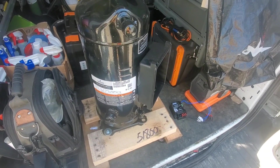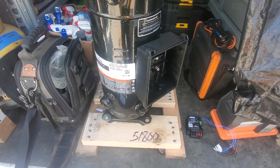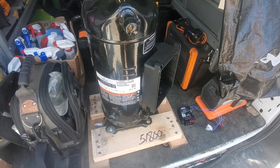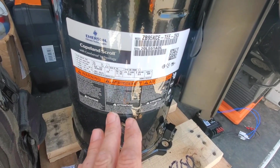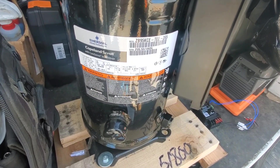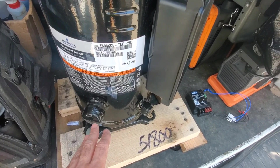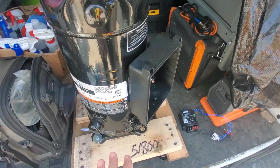Compressor pre-inspection before installation is really important because you could get the thing installed, do all that work, and find out that the windings are shorted or it's the wrong voltage. This has happened — I've been burned on it and many techs have been burned as well. Voltage and phase are the most important things to pull off the nameplate. We also have to check footing and piping configurations. This one is a rotolock, so make sure it's not sweat and the configuration is the same.